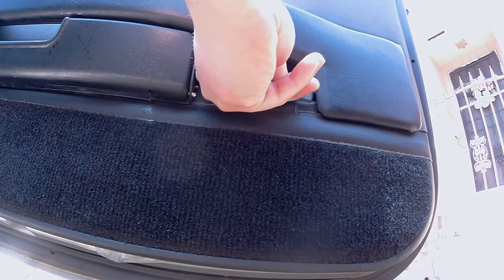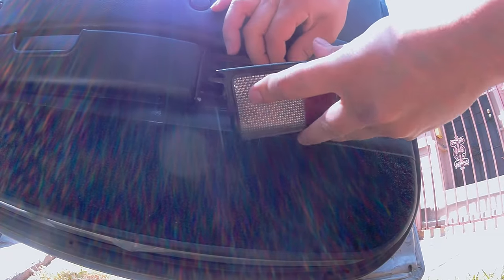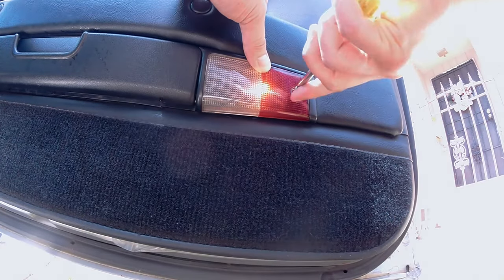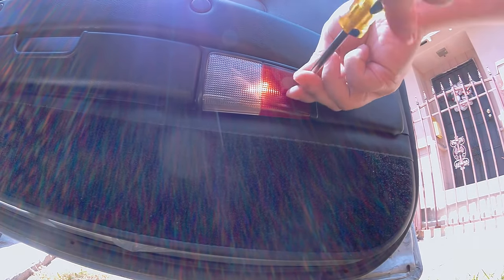Now before installing the courtesy light, you want to install the fourth floor screw located right here. Once you've done so, fetch the courtesy light cable and make the proper connection. Reinsert the courtesy light and then screw it down — don't screw it too tight or you're going to crack it.